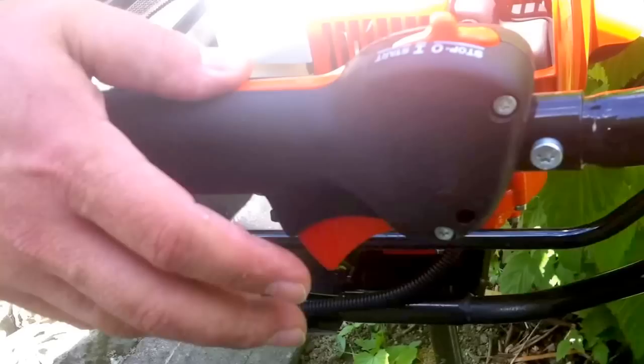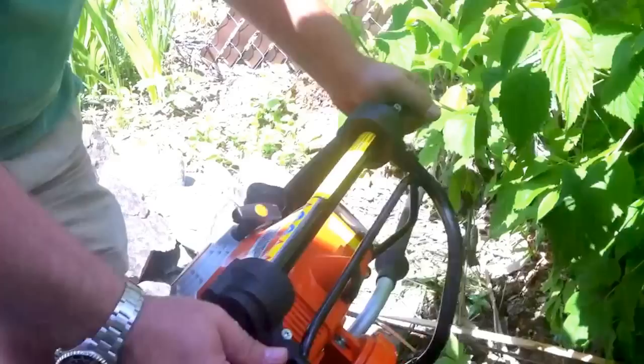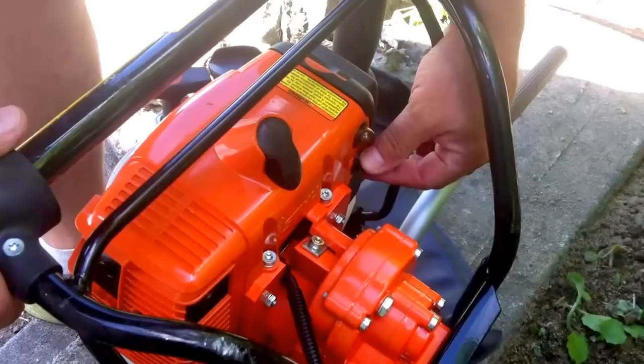So let's just quickly go over how you start one of these. On this particular piece of equipment, you push in the auto or the safety function, pull the trigger and pull this to start function and it locks the trigger in place. With most two strokes, and this runs on 50-1, you prime it five times. It's quite warm out, but I'll put it on choke just in case.